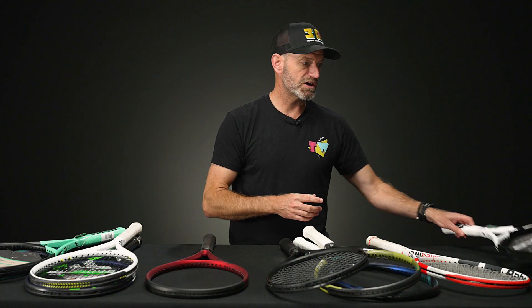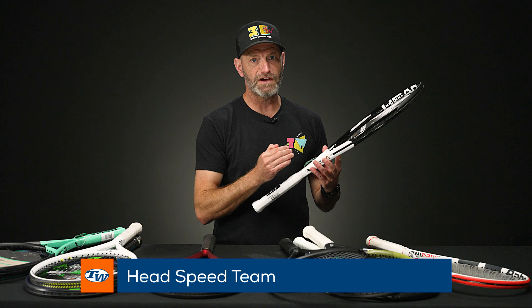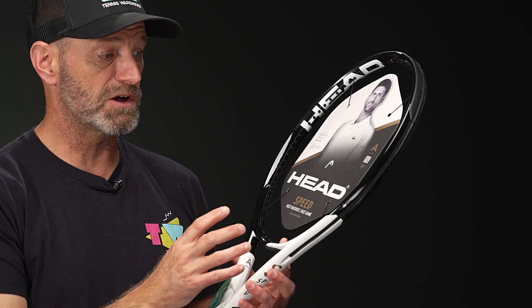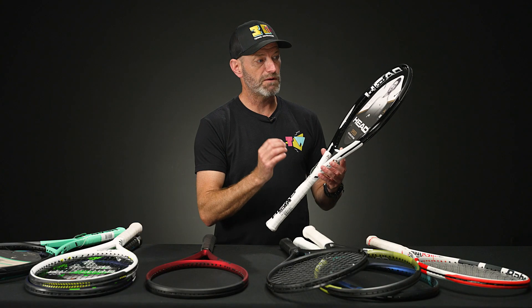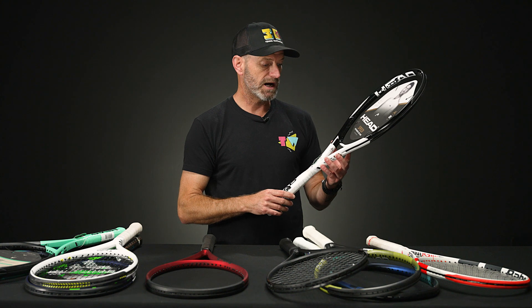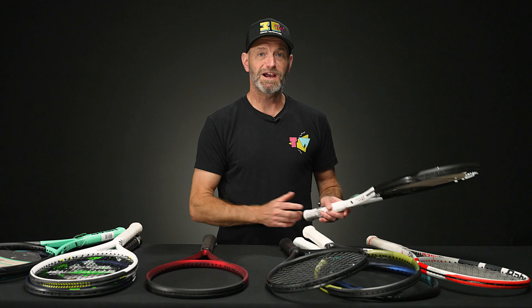We'll finish up with a racket from Head — the Speed Team. I'm a big fan of the Speeds; I personally use the Speed Pro, and this one is in a lighter spec. I really like the Speeds because they feel very plush when you hit the ball, but they've got good power to them and come through contact really nicely. You get a great blend of power, speed, and spin on your shots along with the control and feel you're looking for — it's really a do-it-all racket. A great one from Head.